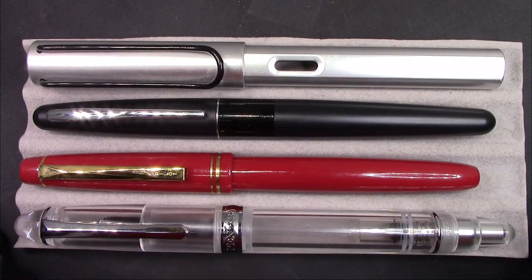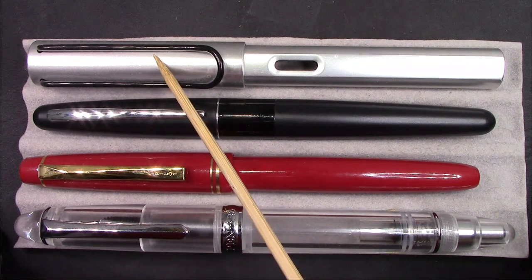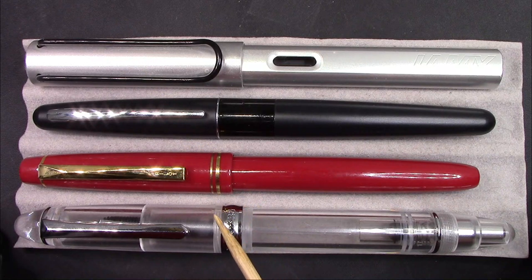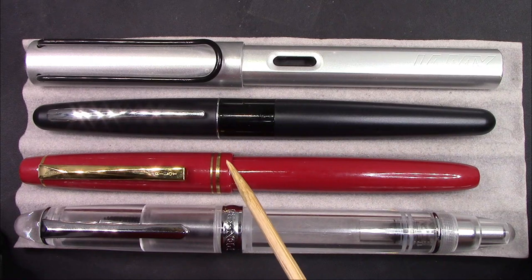How does the 348 compare to other pens you might be familiar with? Here's the Pilot 78G, a Metropolitan, and a Lamy All-Star. The 348 holds its ground against the All-Star, especially in length and girth. The 78G and Metropolitan are on the small side, but they're there for comparison.